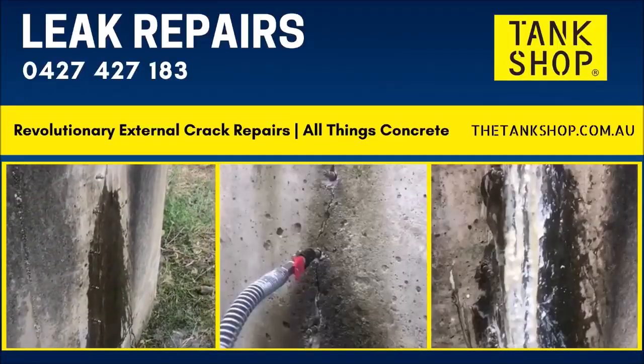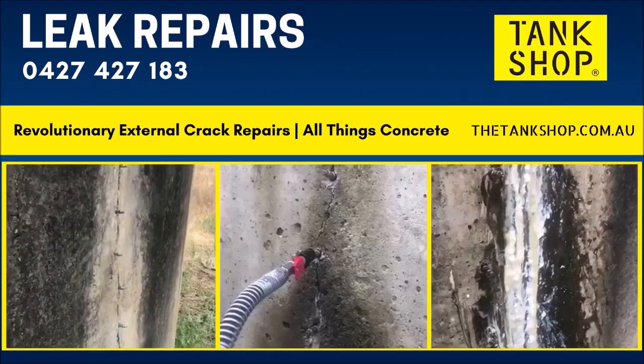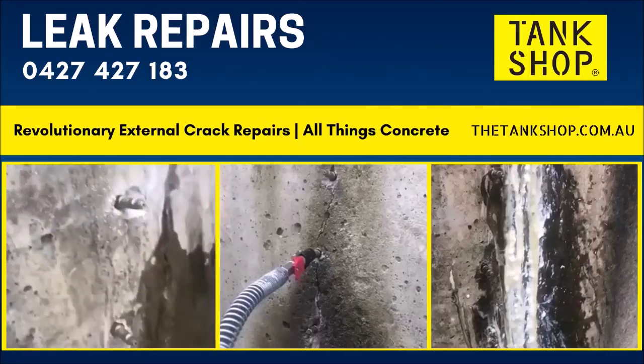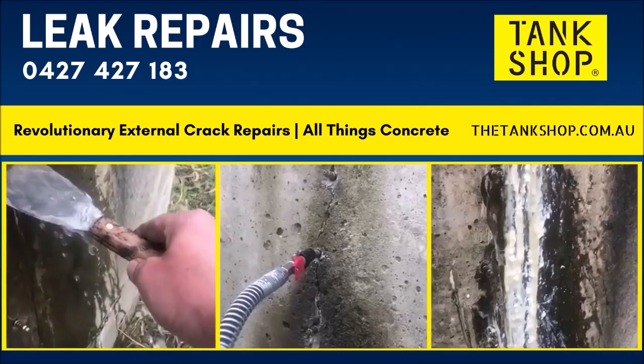Concrete water tank, Wangaratta, Victoria. Very bad high-flowing leak. Sheep farmer — just to give you an idea, this is the sort of water coming off of this one.